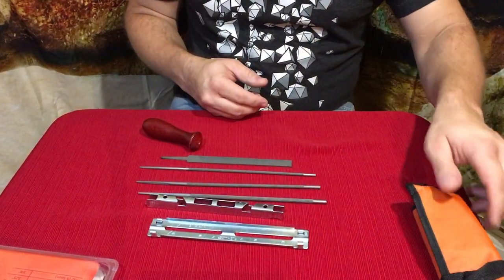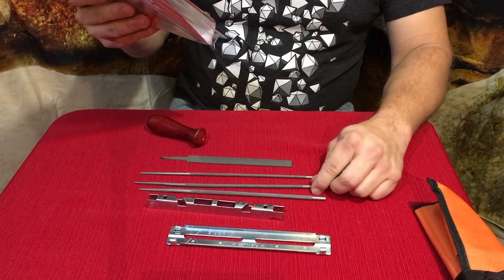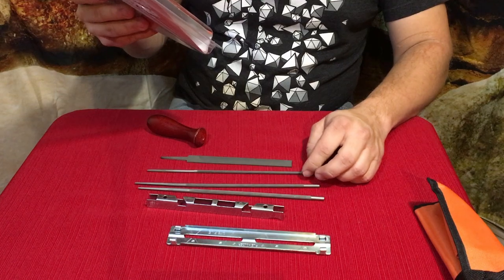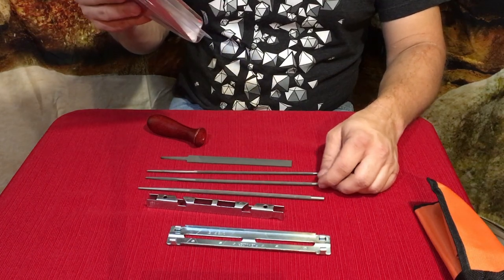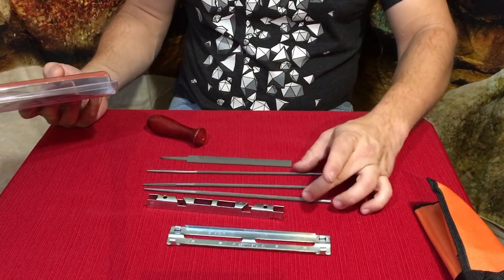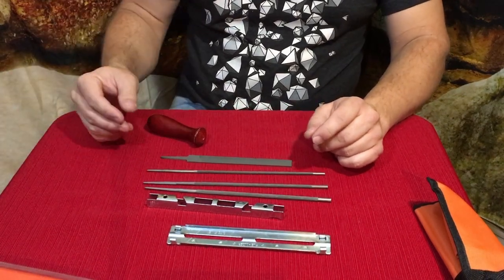The three file sizes are: 5/32nd, 3/16ths, and 7/32nd. The 5/32nd is used for a 3/8-inch pitch, the 3/16ths is used for a 0.325-inch pitch, and the 7/32nd is used for a 3/8-inch pitch. The 3/8 is the most common, and 0.325 is fairly close to that.